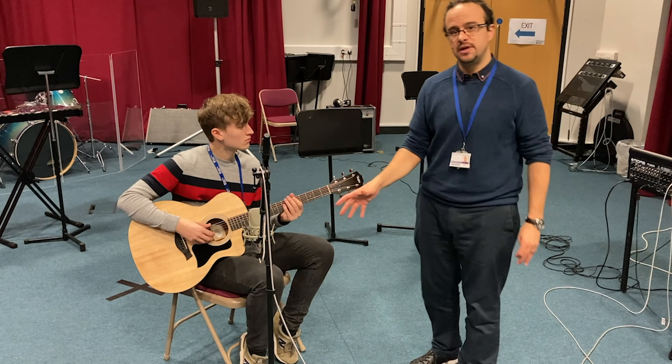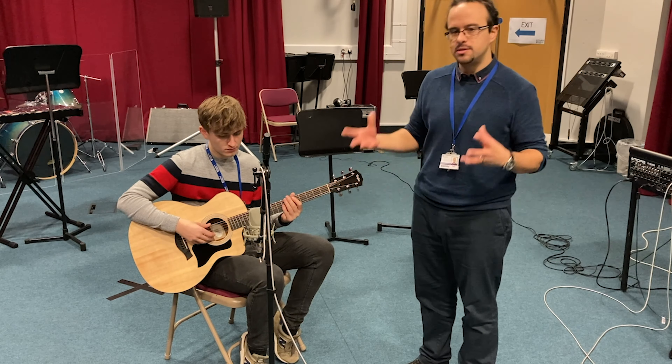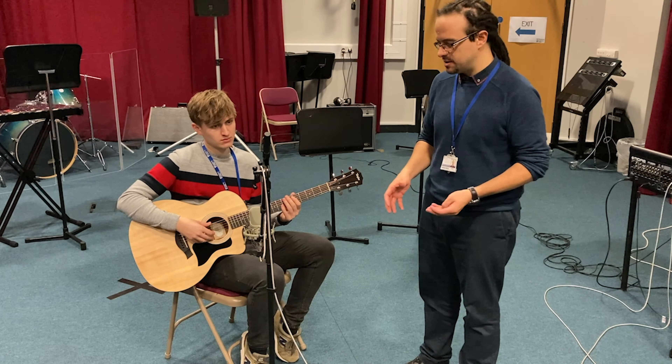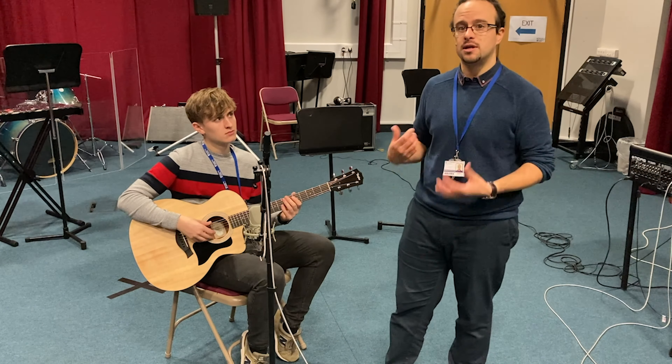That mic position is really nice. If you're recording an acoustic guitar going into a mix with other instruments, the one mic technique nice and close is bright, you get a nice balance of the low end as well, and it's also great if you're recording a strumming guitar.